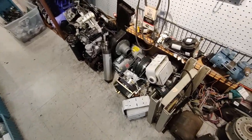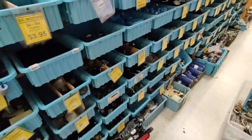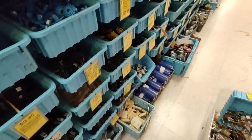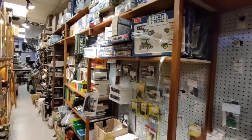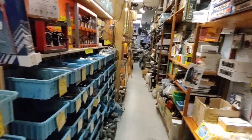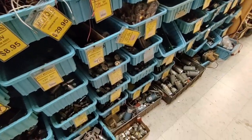I may have to make this place a regular stop on my cross-country trips. Motors! Some motors, little motors, bigger motors down at the bottom, great big motors over here. It's packed all the way up to the ceiling. Holy cow.